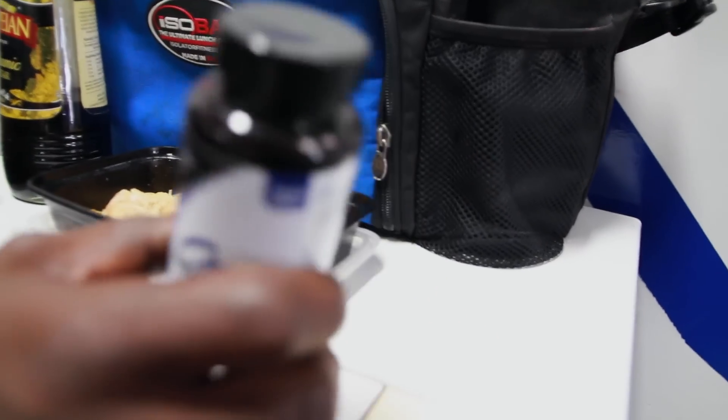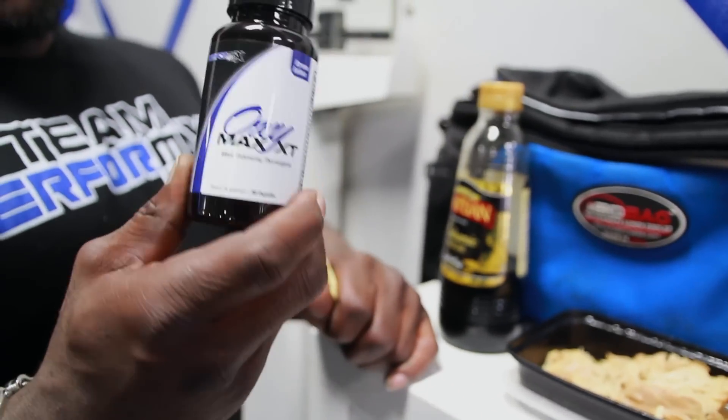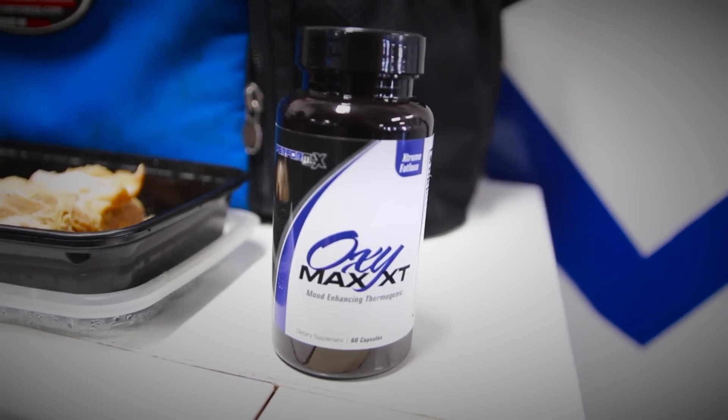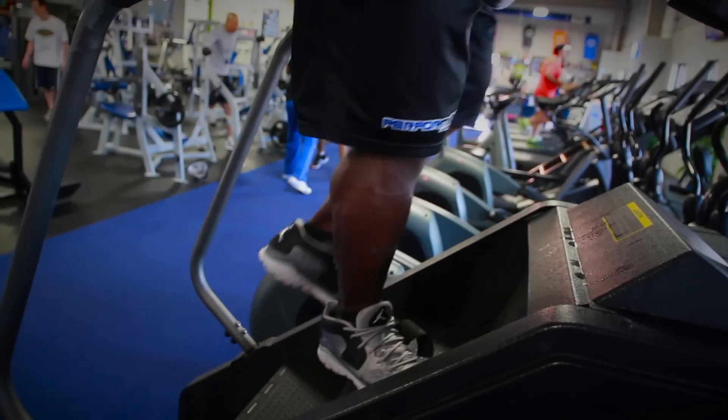One thing I do to help me get through the day as far as training and cardio is definitely taking Performance Labs products. This is like the best thing for cardio — I take this before every cardio session. The Oxymax XT is great for energy, focus, and weight loss. Performance Labs products really help me get through my workouts and cardio sessions. The Oxymax XT is a definite plus — it helped me get through my cardio workouts, which I do a lot of.